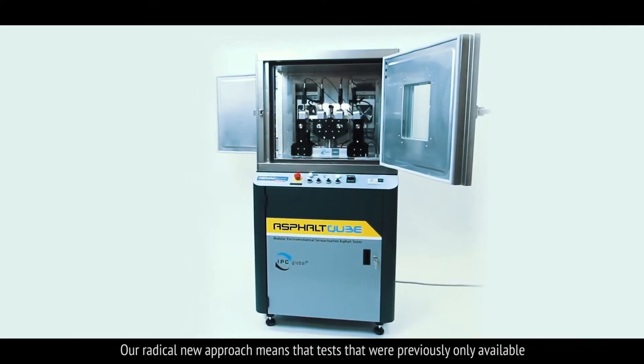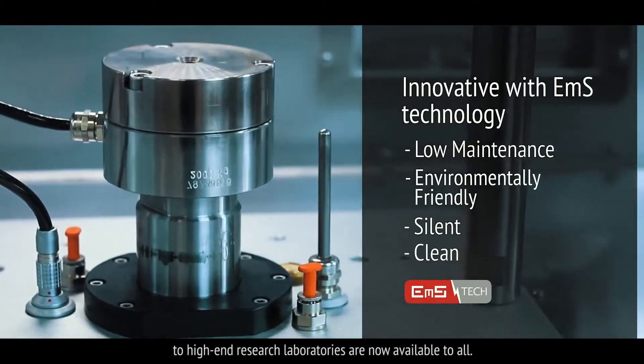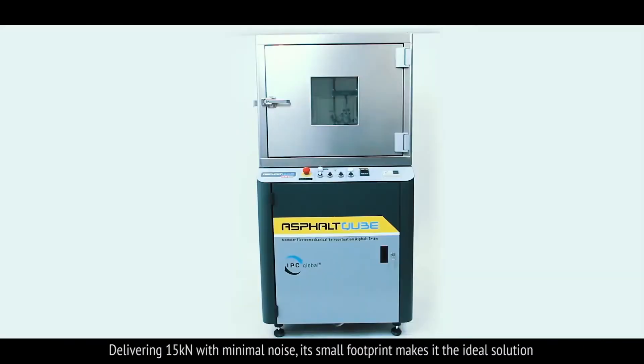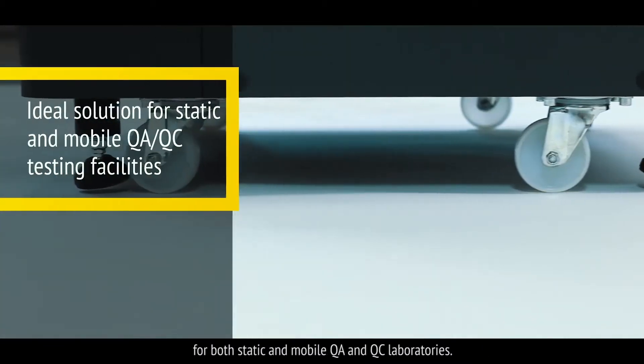Our radical new approach means that tests that were previously only available to high-end research laboratories are now available to all. Delivering 15kN with minimal noise, its small footprint makes it the ideal solution for both static and mobile QA and QC laboratories.